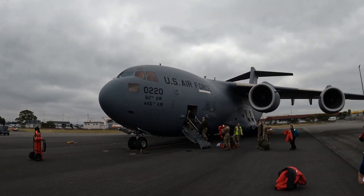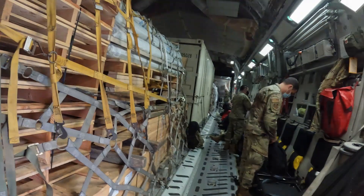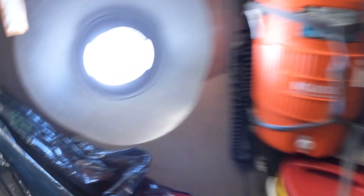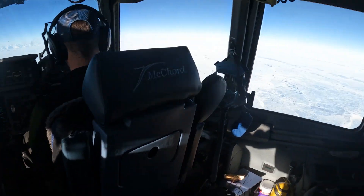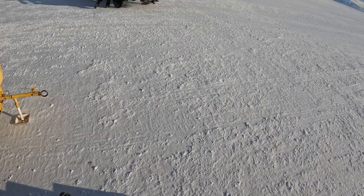Here's the vlog, hope you enjoy it. This is inside the C-17 — there's a ton of cargo in there. These are our seats; we sit along the walls of the plane. This is the view from the window. They let us into the cockpit, which is awesome — and this is the view. And this is the runway.